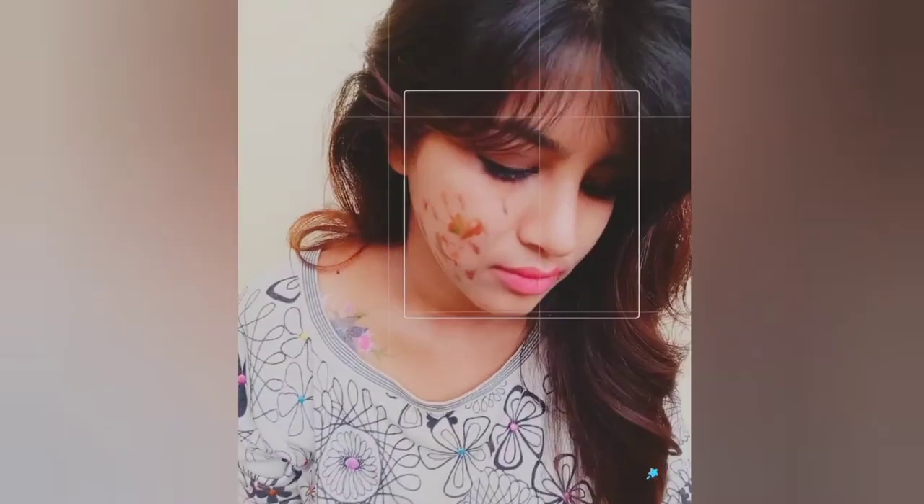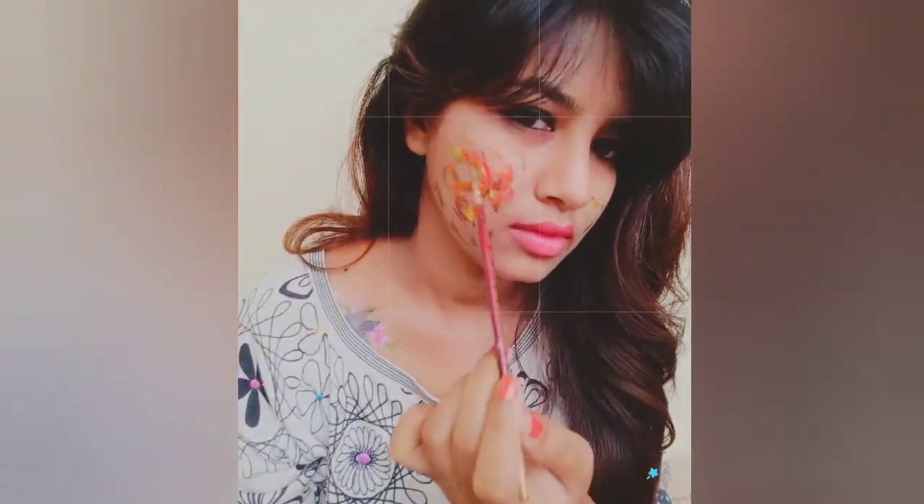Here it's done. I also painted on my face and shoulder, as you can see. Now let's start taking pictures.